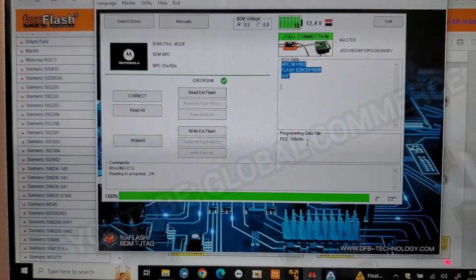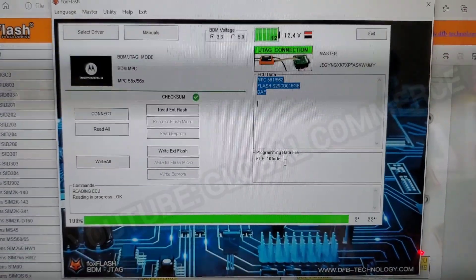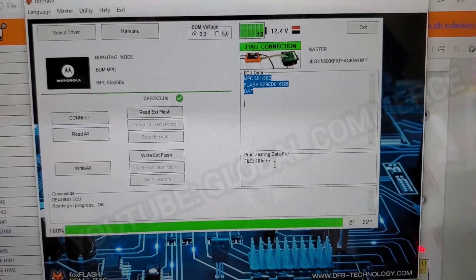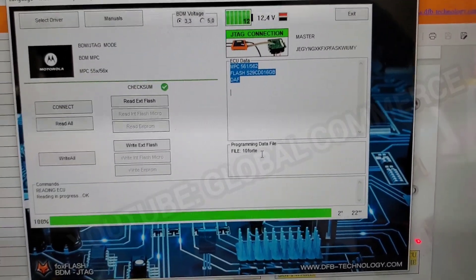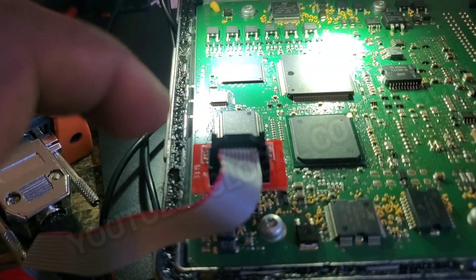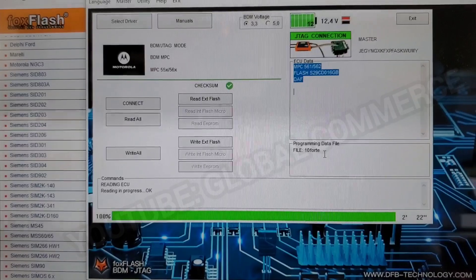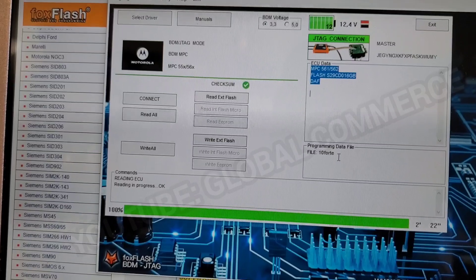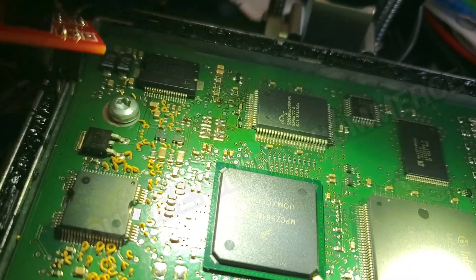We've got our backup of this ECM. We also have a video on changing the VIN number in this ECM — go back and check previous videos; search 'Global Commerce SIM2K-141' and you'll see that video with step-by-step instructions. Now all we're going to do is desolder and remove this BDM connector, then place it onto the donor unit, do the same steps, hit Connect on the donor unit, then select Write and select the file we just backed up — easy as that.